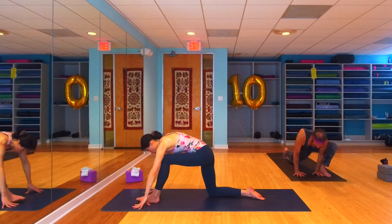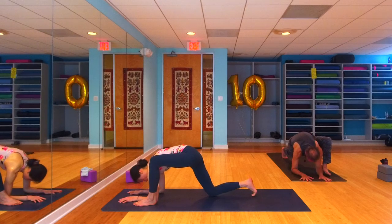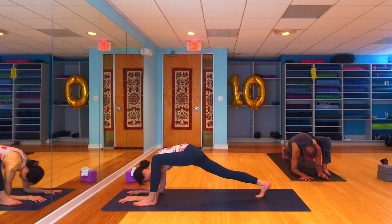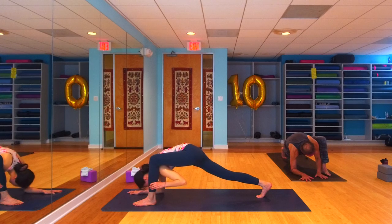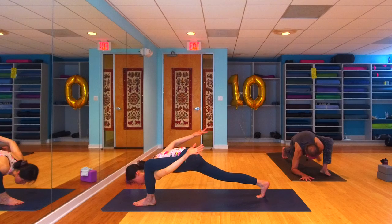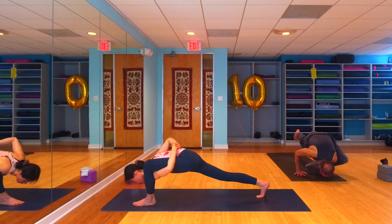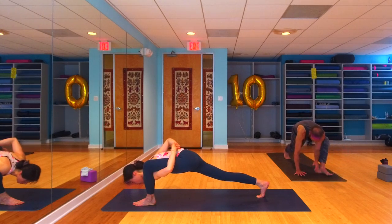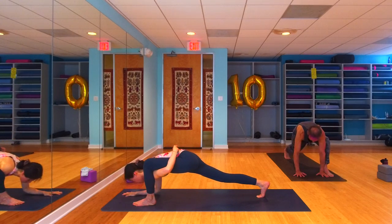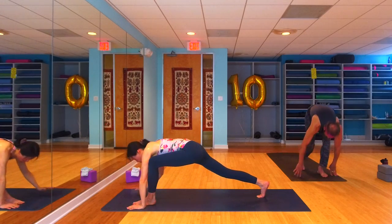One more breath. Inhale the arms rise, exhale hands come down — lizard. Take the version of lizard you like to play with: maybe come down onto your forearms, back knee up or down. Maybe take airplane lizard, maybe take a bind, maybe take flying lizard. Take what you like to play with, challenge yourself, play with it for another couple of breaths. When you're finished, come back into your runner's lunge, step the back foot forward to meet the front foot.